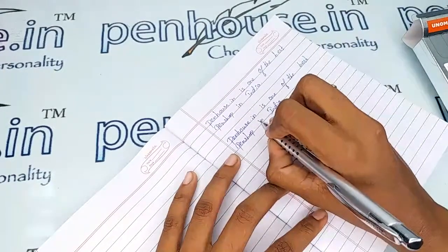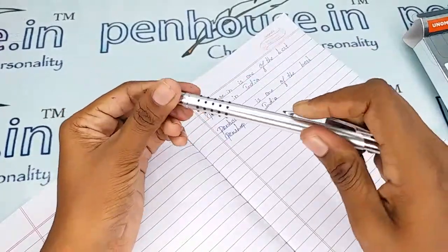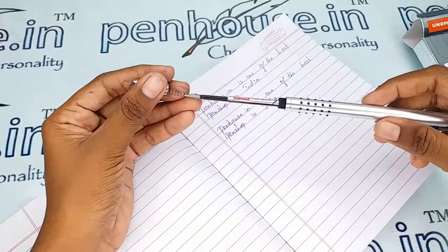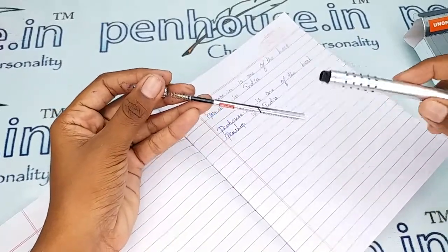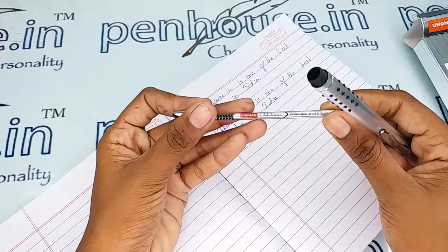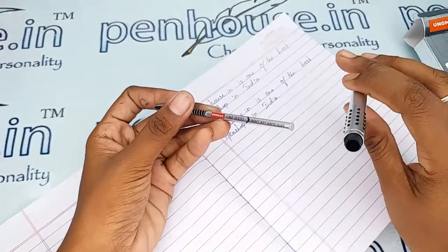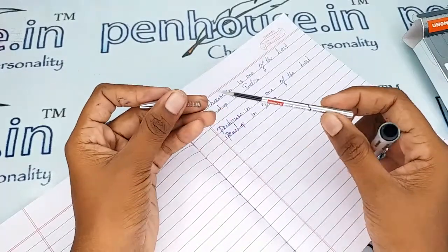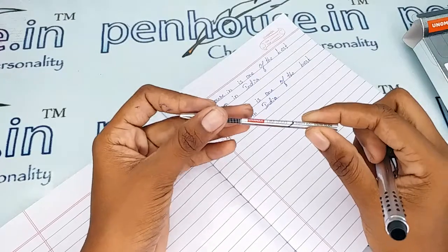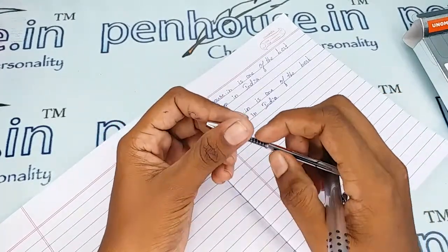Very smooth writing with a very awesome color of ink. Checking the refill — you can thread this portion. The slim refill model is Unomax U3000. This refill is an easily available one at a very minimal cost.